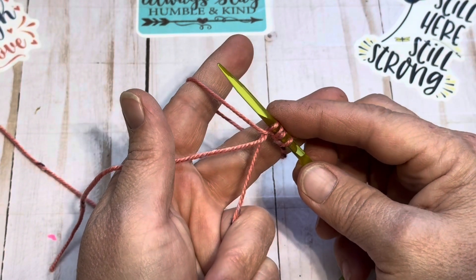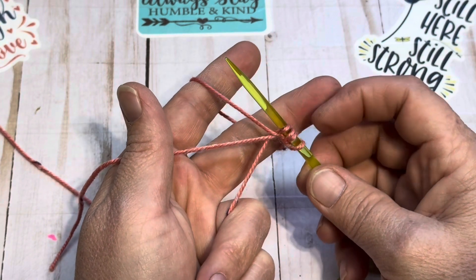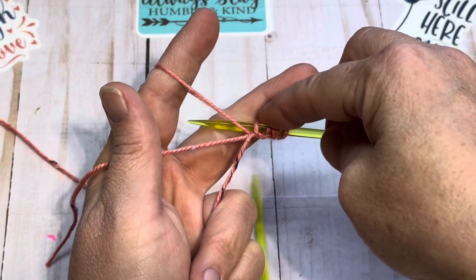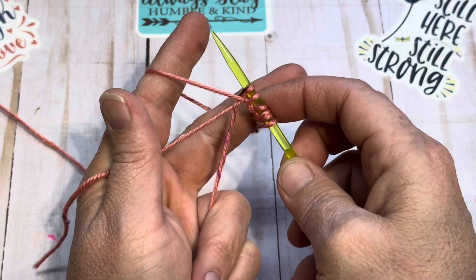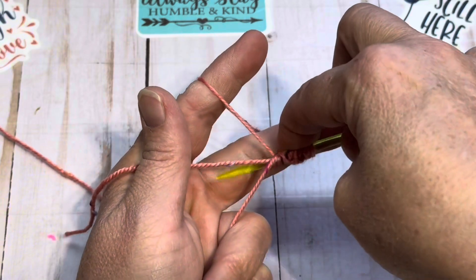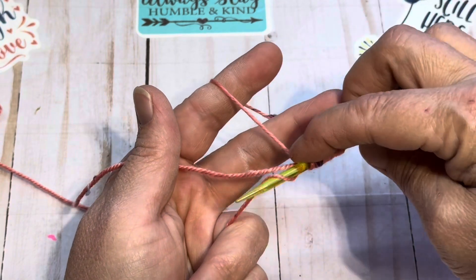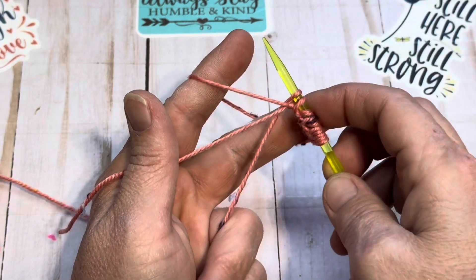We're going to do several more stitches to get a good amount here. It's basically a figure eight. So we're going down into the teepee, under and up, down into the loop, over and up. We'll continue that motion — down into the teepee, under and up, down into the circle, over and up.